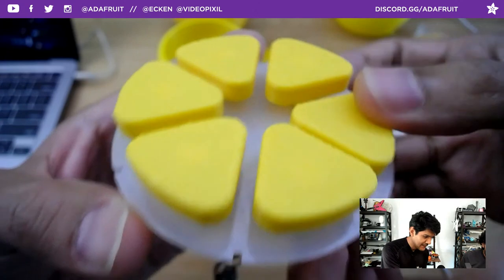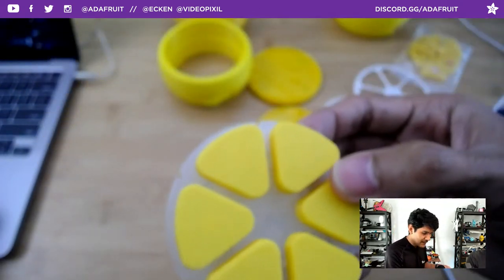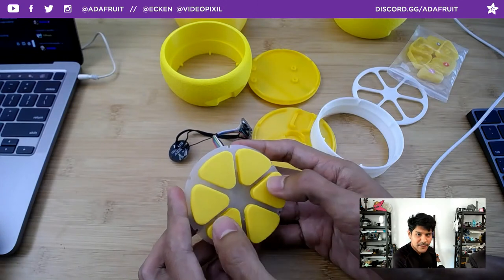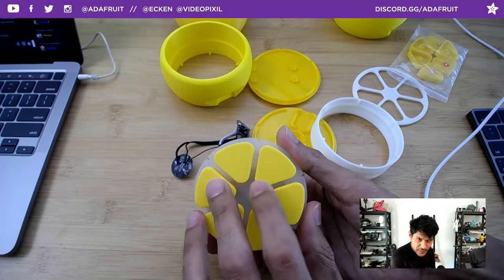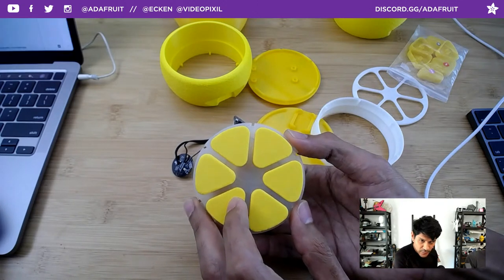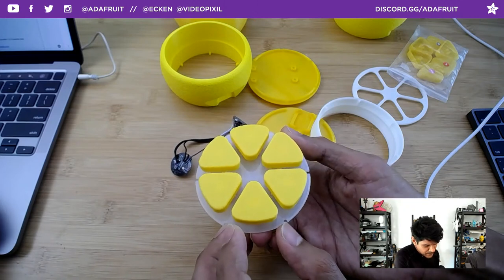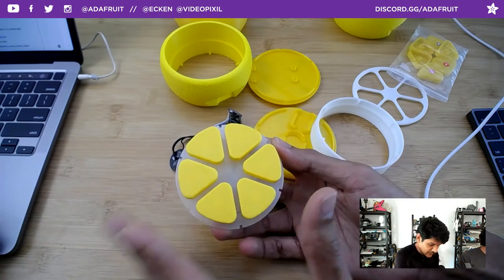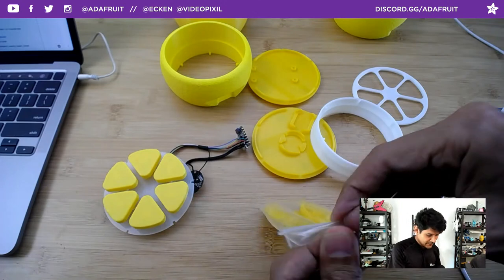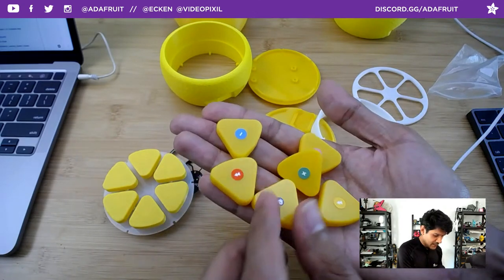Another interesting thing: in the layer-by-layer video I walk through problem-solving and things to look out for. When you print this geometry — this opening is part of the STL — with fuzzy skin it doesn't know this is the outside because if it's an open area it treats the whole area as outer skin, which really messes up the little nubs critical for snap-fitting.